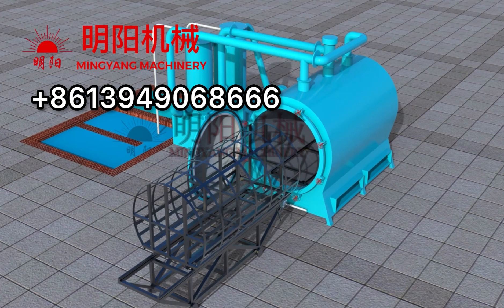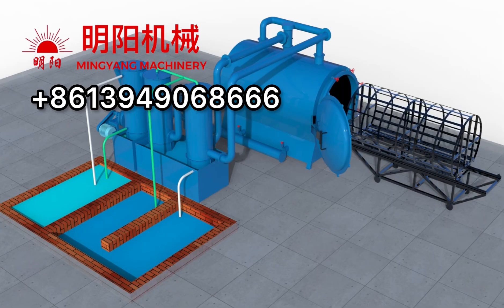If you're interested in getting such an easy-operating and high-efficiency furnace, contact the company.